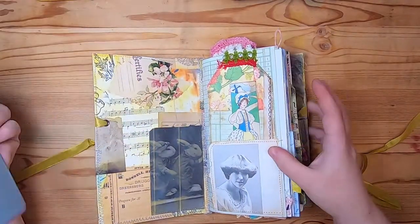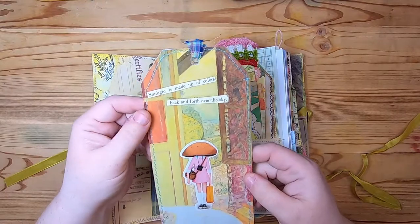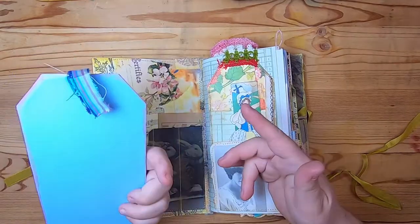Inside the pocket there's a tag that says 'Sunlight is made up of colors back and forth over the sky.' It's been collaged from book pages and has this fun mushroom-head girl on the front. That just tucks in there.